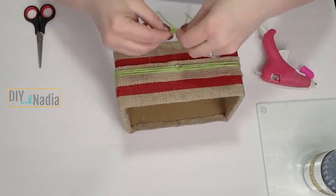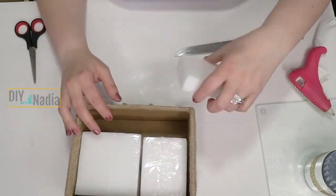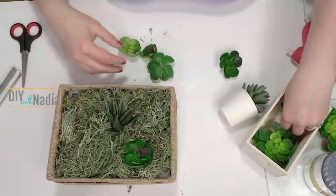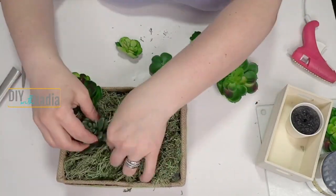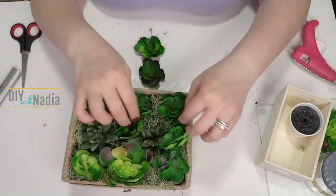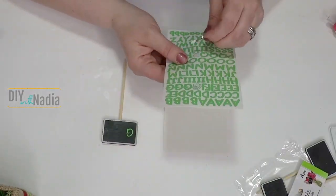Fill the box with Dollar Tree white floral foam — it took about two and a little more pieces. Top with Dollar Tree reindeer moss. The tall succulents are from IKEA, and the flat ones are left over from a previous project. For a finishing touch, add a chalkboard wooden stake with the word 'grow' spelled out using Michael's stickers.